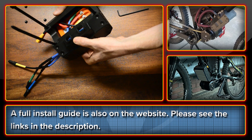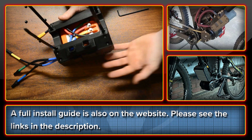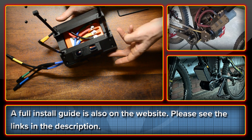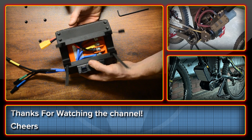That is essentially the unit. If you have any questions, please ask. There will be a full guide with all this information on the High Voltage website, with links in the description. Thanks very much for watching the channel — cheers.